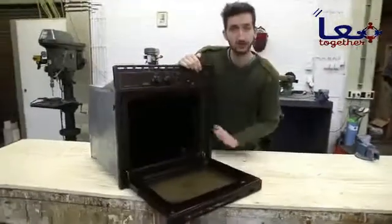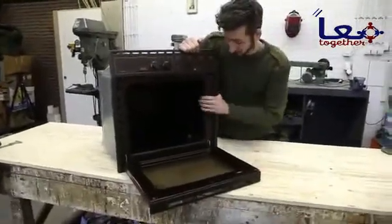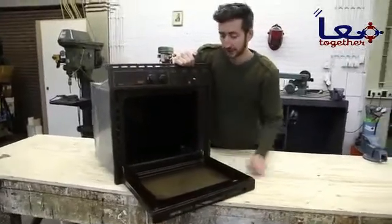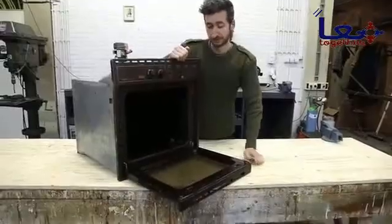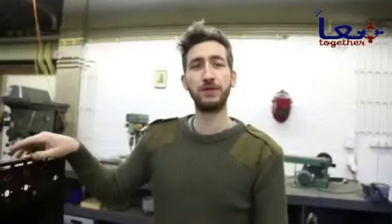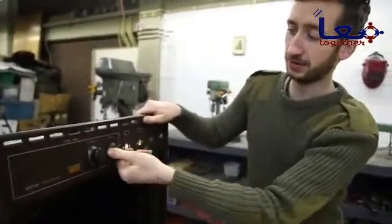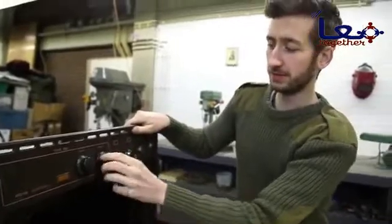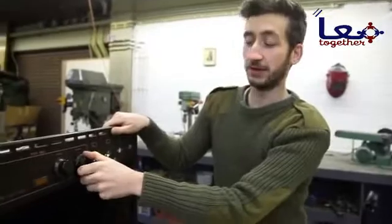These things are a great starting point because they already have all the insulation and the heating elements. We just need to modify and strip it down so we can use it. Every oven basically already has a temperature control installed. However, we cannot really use this because it's not accurate enough, so we're going to strip it down and get our own one.